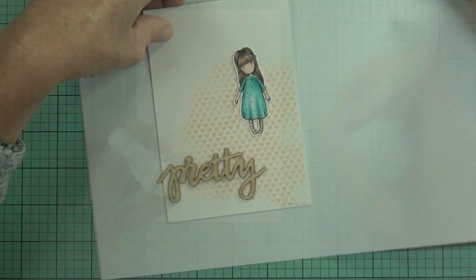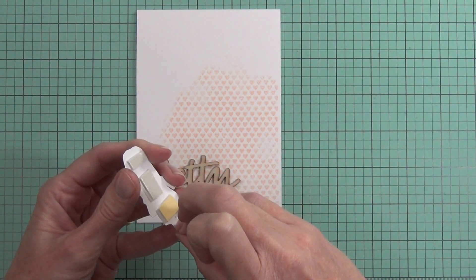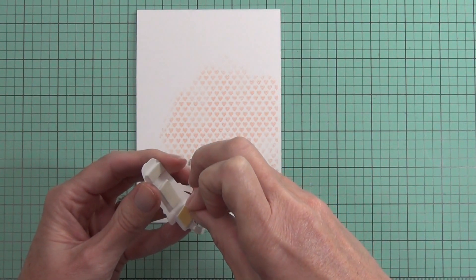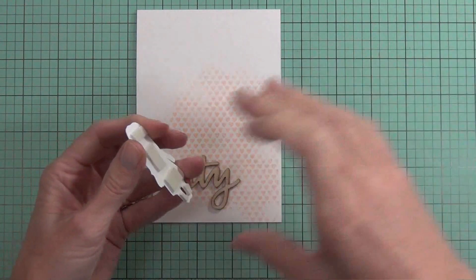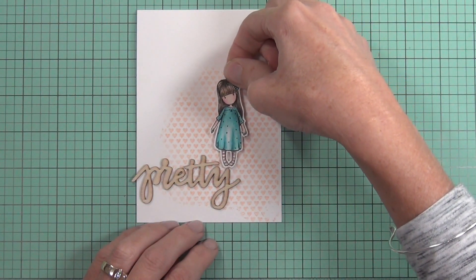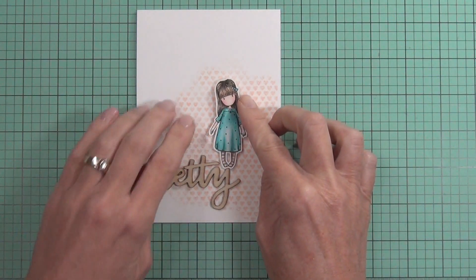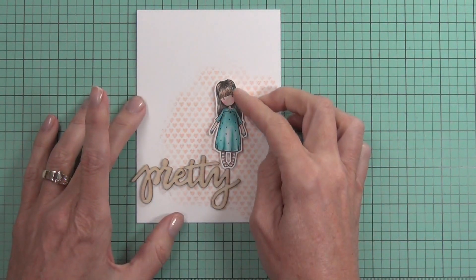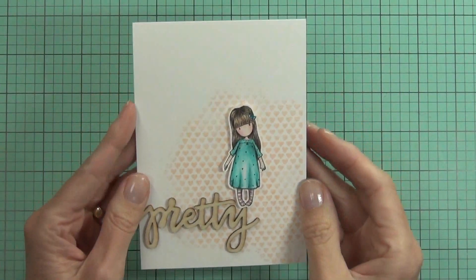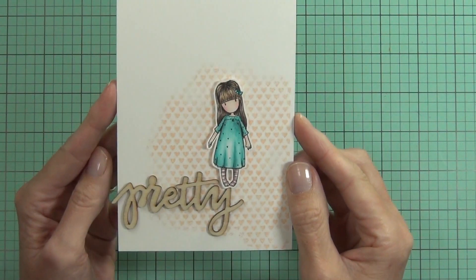It's a really pretty colour. I'll pop the figure up with some adhesive foam — it's probably about the same height as the wood veneer. There we go, and once she's stuck down that's it. Oh, I did actually add a little tiny gem to the bow in her hair.